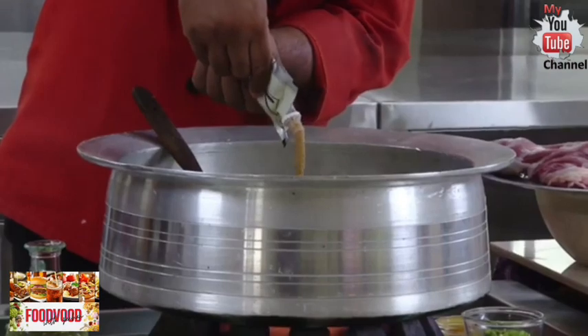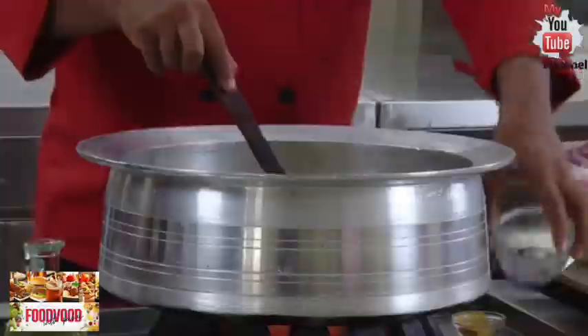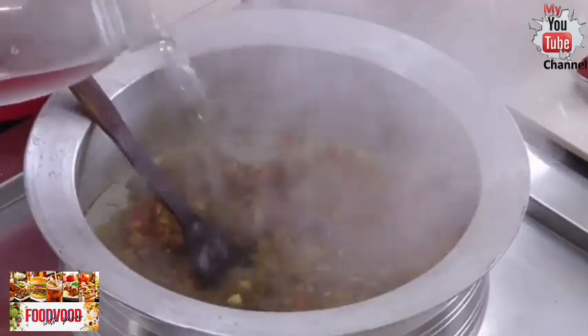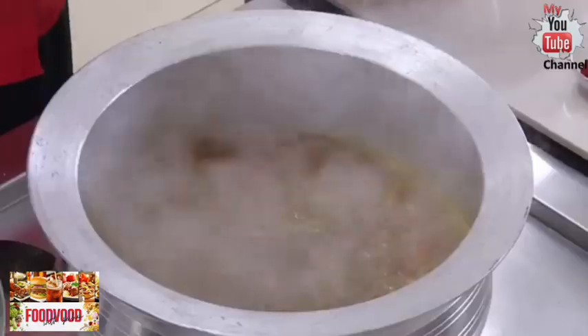I'm adding fresh and pure ginger garlic paste, some turmeric, some finely chopped green chili, and tomato. Then add the mandi masala, some water, and let the tomatoes cook with the mandi masala until everything comes together.